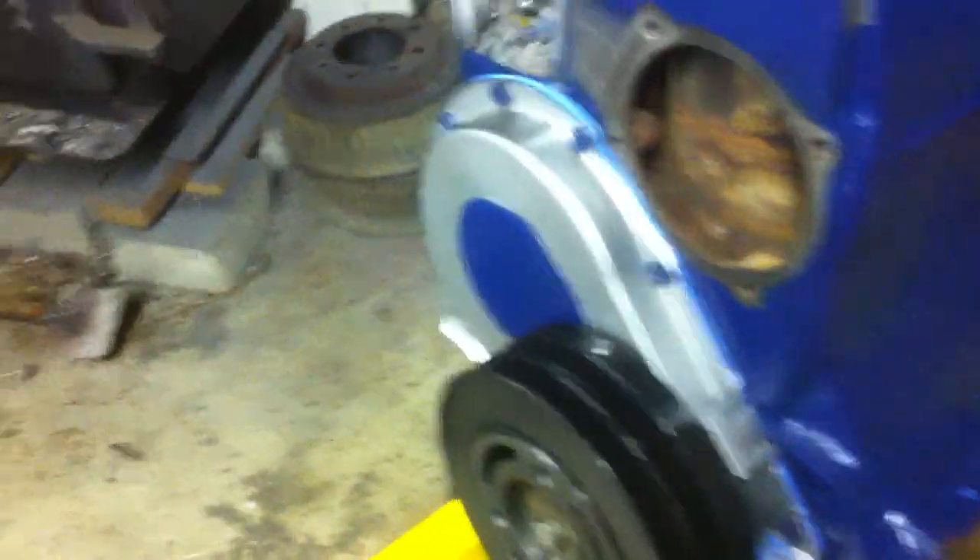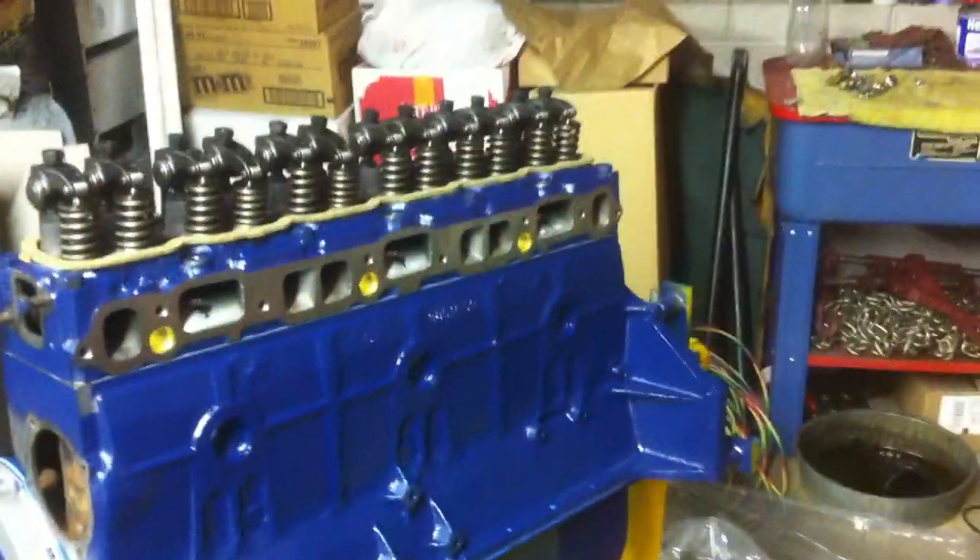Kind of my detail on the stock dampener and timing cover. That's the color I painted it.